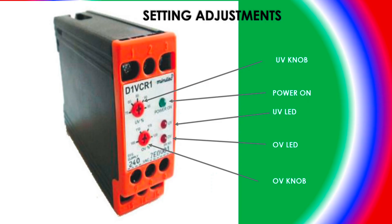Now we will discuss the setting adjustment for this relay. Here you can see the under-voltage setting knob. By rotating this knob, you can set whatever under-voltage you want for your machine. And here you can see the over-voltage knob, from which you can set the over-voltage.